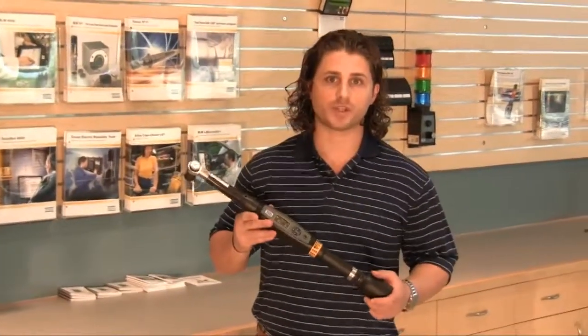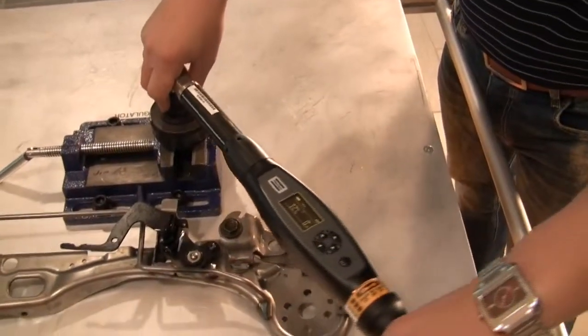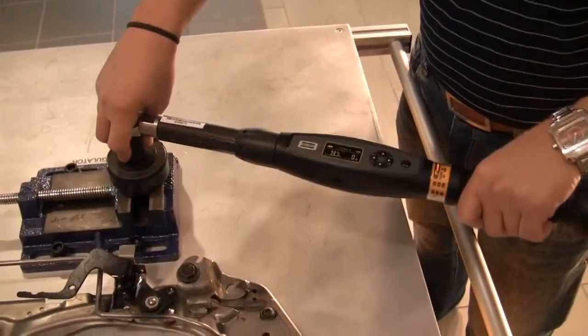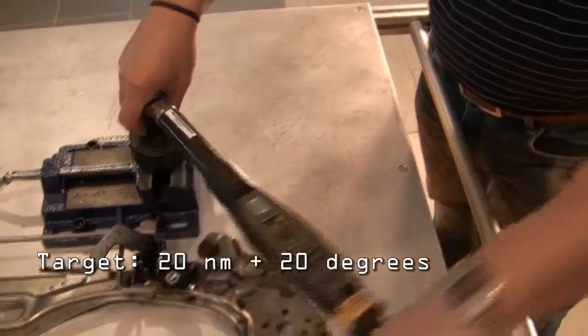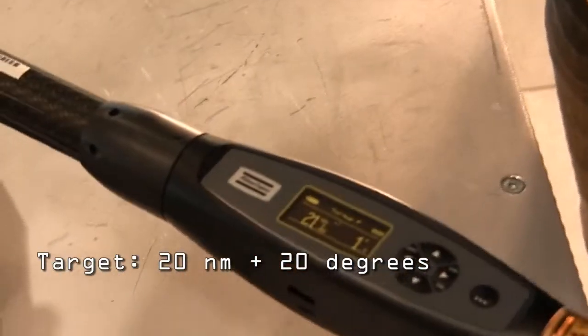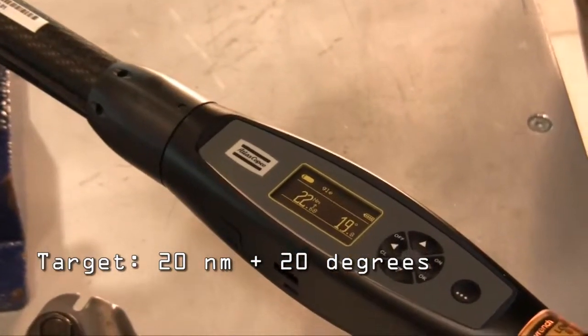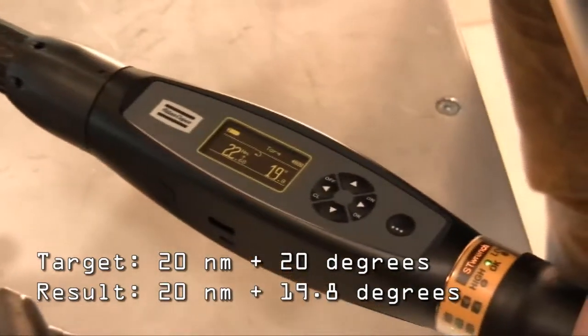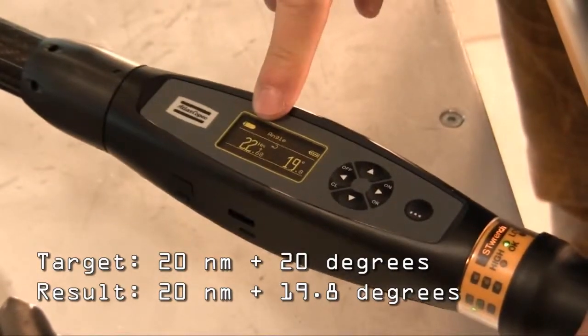As a demonstration, I have programmed the ST Wrench for a torque plus angle strategy at 20 Nm plus 20 degrees with a spec of plus or minus 5 degrees. As we approach 20 Nm, the angle does not move. As soon as 20 Nm is hit, I start to read angle, all the way up until 20 degrees, and then it vibrates. All the lights go on, and when I let go, I get a green light stating that I reached 20 degrees and the final torque is 22 Nm.